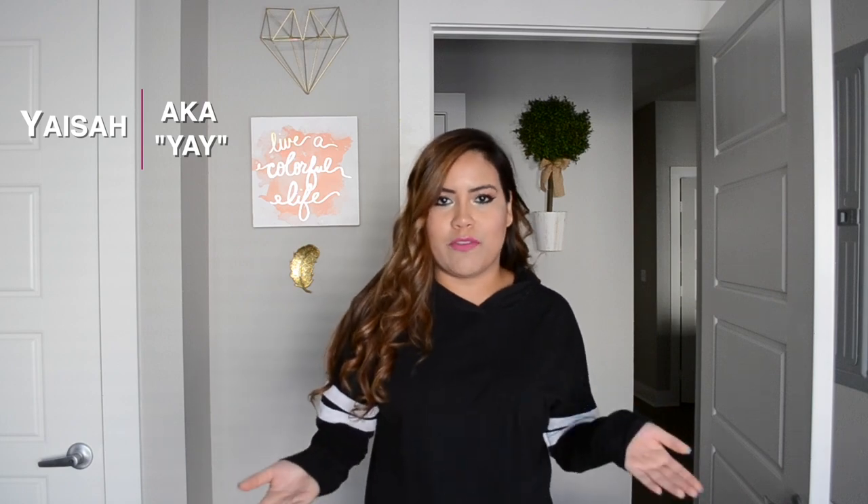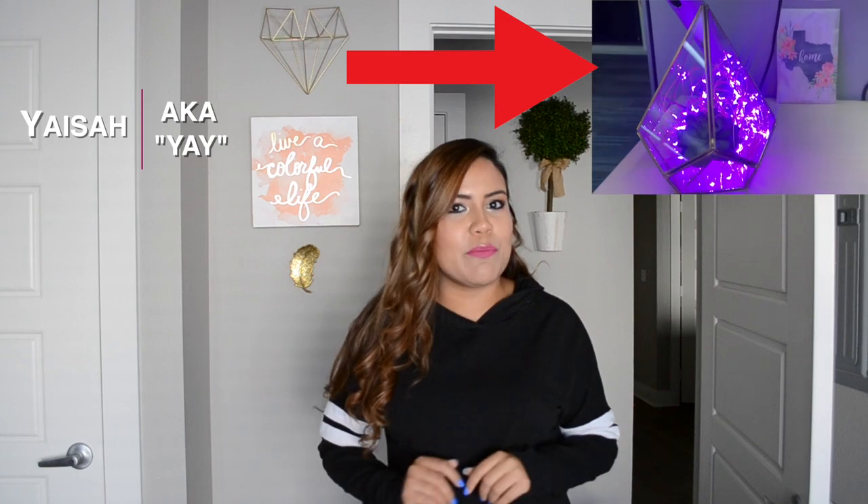Today I'm going to be showing you some inspiration for cubicle decor, what I personally did to my cubicle and how I stay motivated at work. I'll also be showing you a DIY USB powered geometric plant terrarium LED light. I get a lot of compliments on it and it really makes your desk pop.